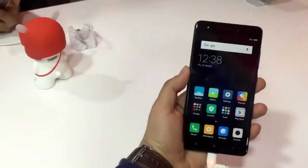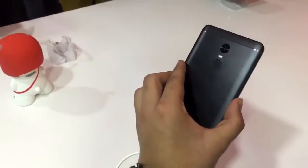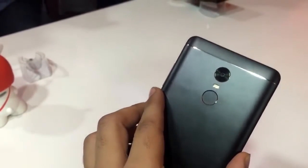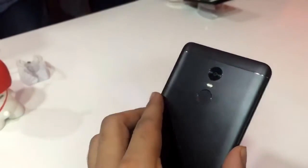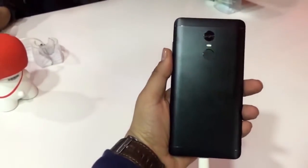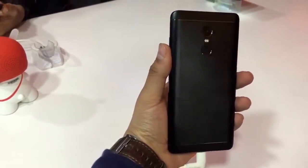Coming to the back, it has a grey antenna line which looks pretty good, the matte black finish, the 13 megapixel sensor, below that a dual-tone LED flash, and below that the fingerprint sensor which works pretty well. You will also see the Mi branding over there.